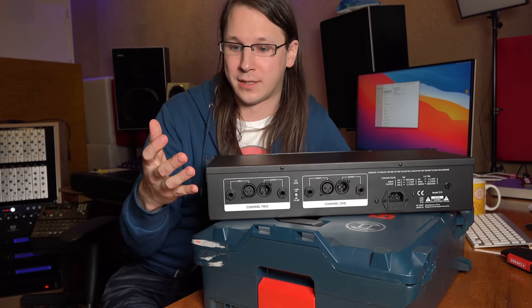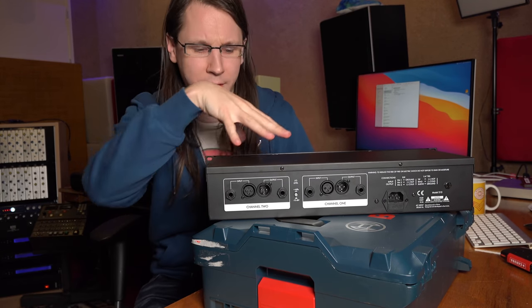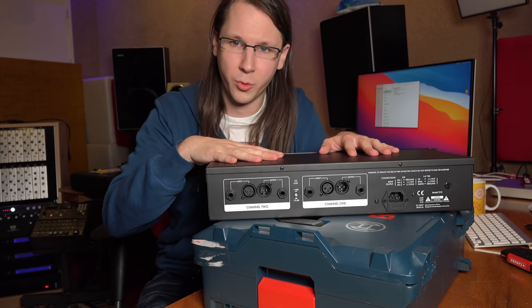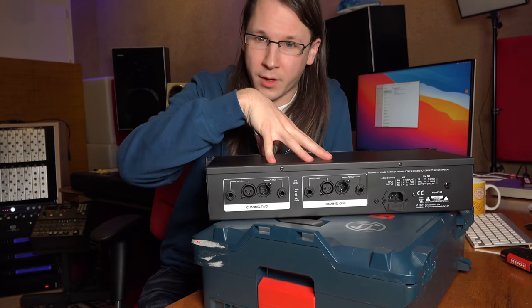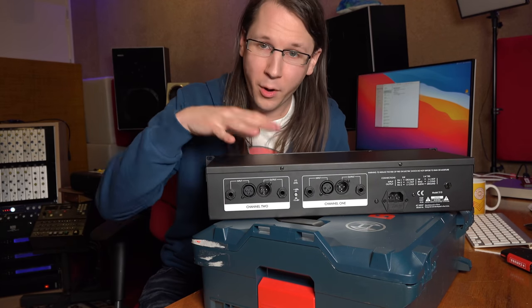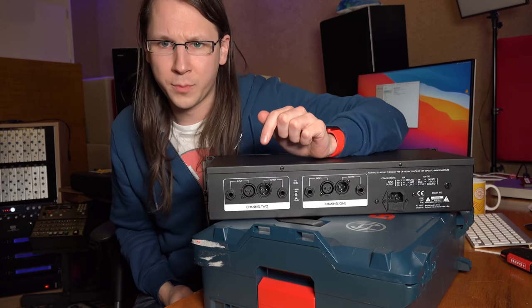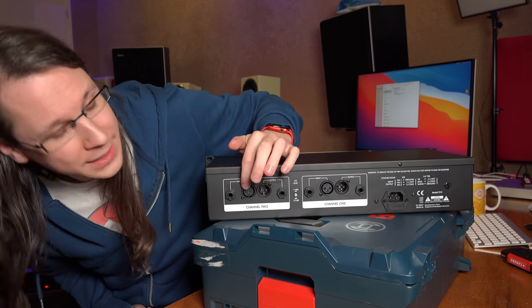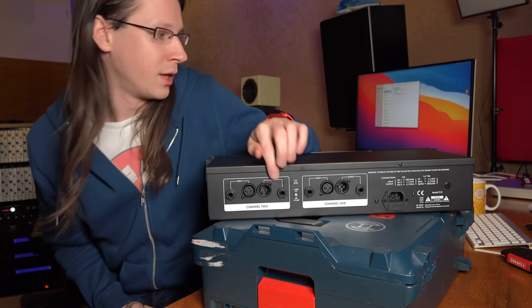So what you need is an interface. Now, chances are you already have one, but that doesn't mean you can connect the analog gear to it, because what you want to make is a loop — connect an extra set of outputs and a set of inputs to your analog piece — and both the output and input have to be balanced audio. That could be on XLR, which is this plug, or on jack, which are these ones.